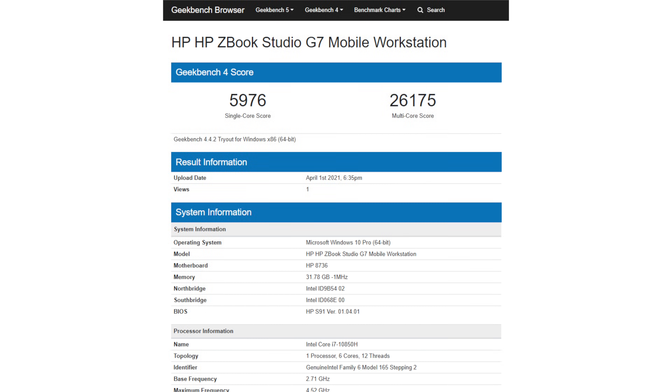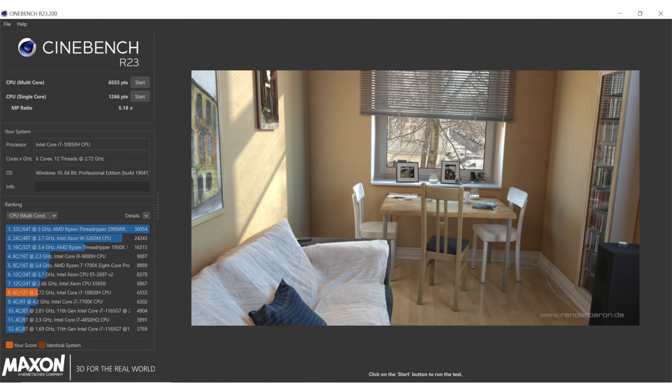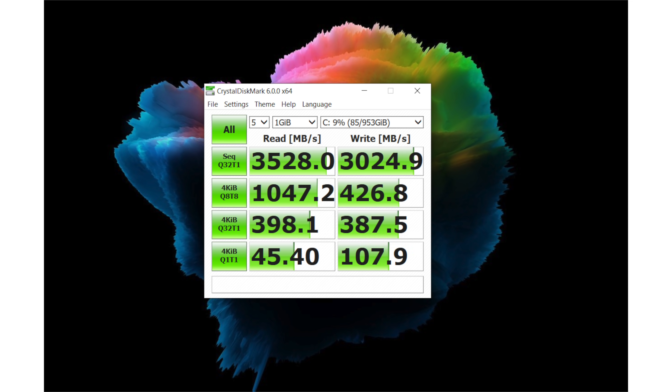On our benchmarks, we run it on the high-performance Windows power profile, and the benchmarks are where we'd expect for our Core i7 six-core CPU and that Quadro RTX 3000. For those who prefer GeForce — and HP actually does build it as something you can game with, because the cooling is up to snuff with that vapor chamber — there are the Creator models with GeForce cards inside.